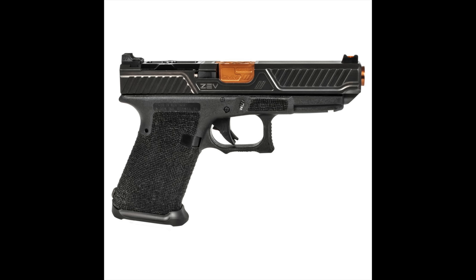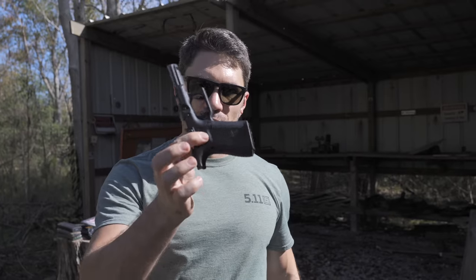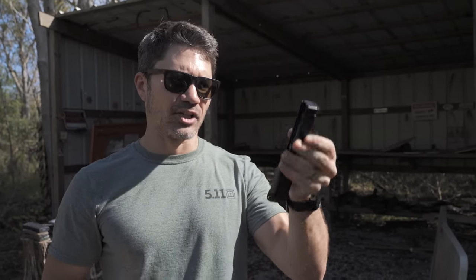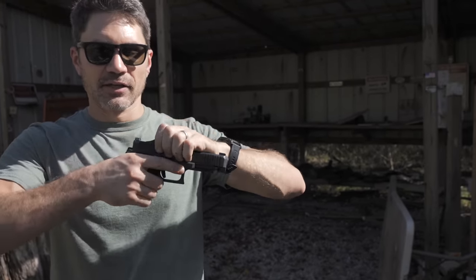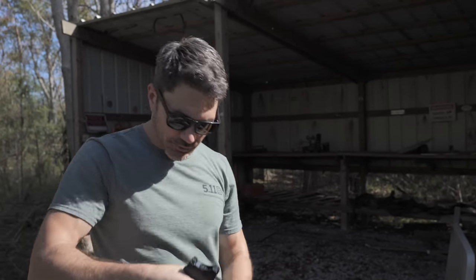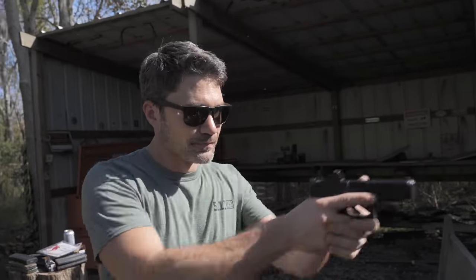For concealed carriers like you and me, we want the opposite — the Glock 17 slide and barrel on a Glock 19 compact frame. We get the better ballistics of the Glock 17 full-size barrel, but in a gun with the Glock 19 compact frame that's easier to conceal. Glock has never given us that — until today. Glock 19 compact frame, Glock 17 full-size slide from the Glock 47. And there you go — a long-slide Glock 19.